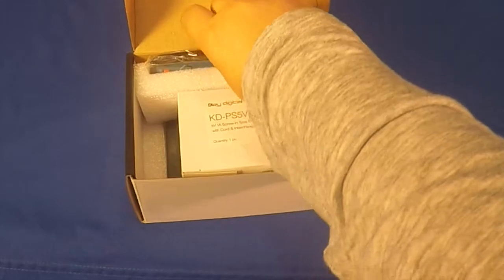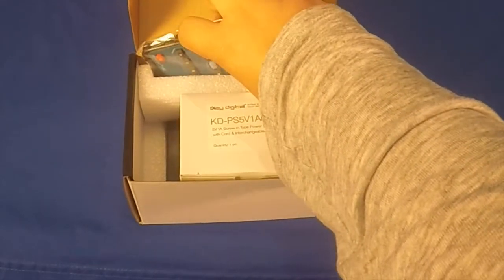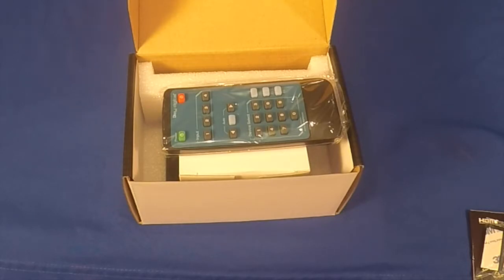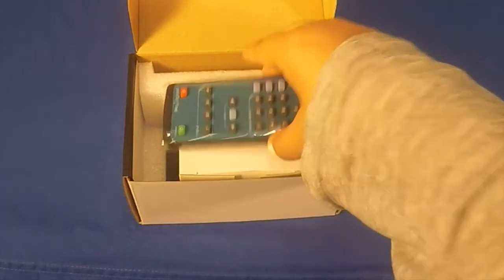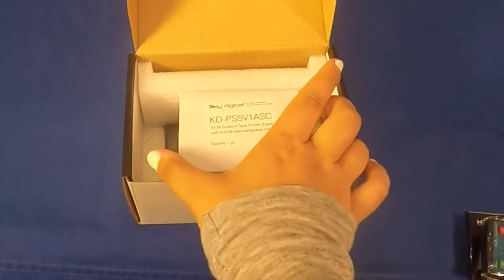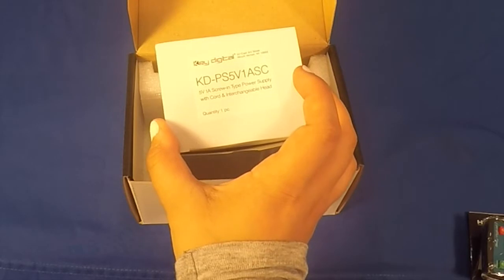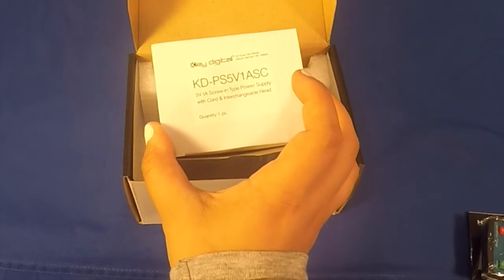Here is the basic remote control that can be used to operate the unit and cables in your system. Here we have the basic 5-volt power supply with cord and interchangeable head.